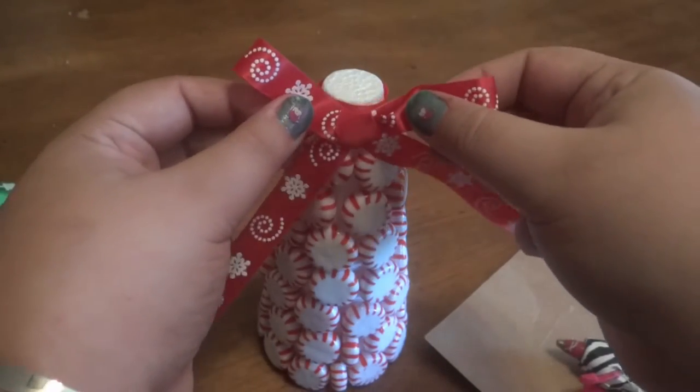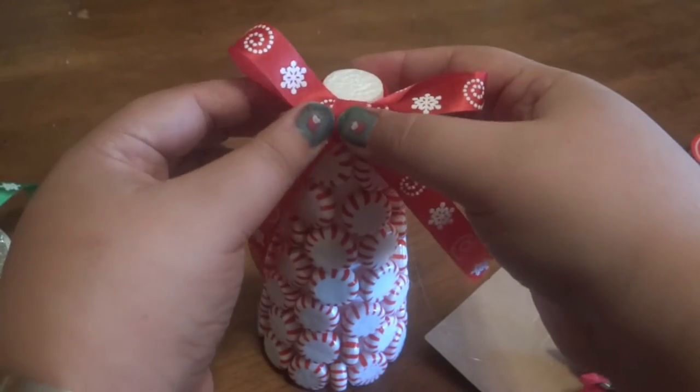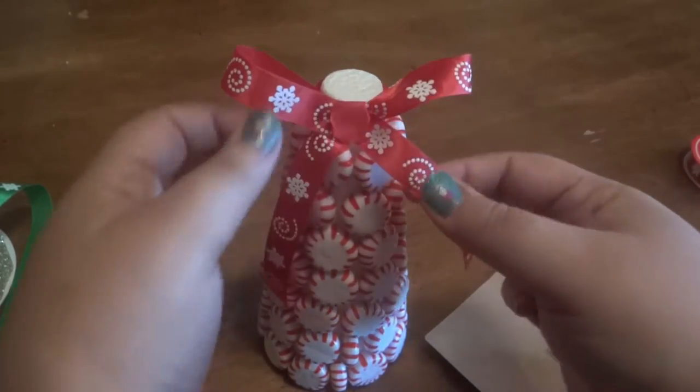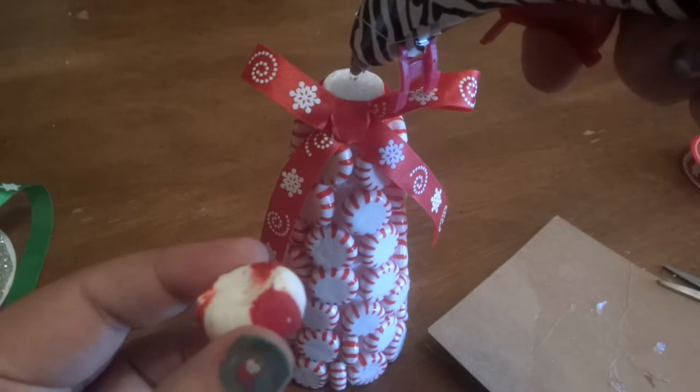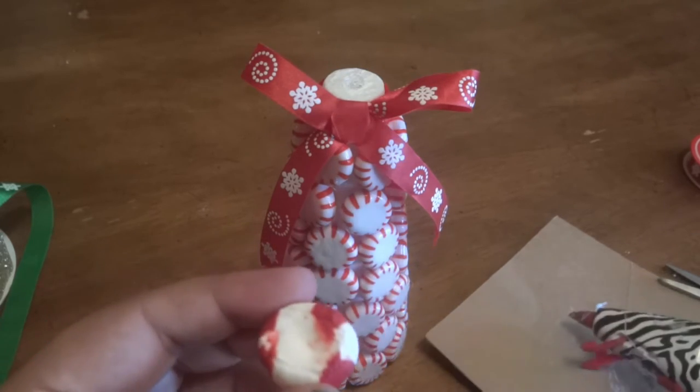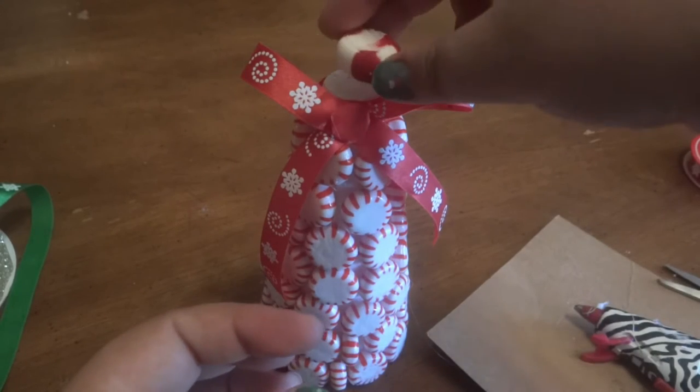For this mint tree, I decided to go with a big red bow, and the material I got from the Dollar Tree. And to top it off, I decided to go with another mint — the puffy mints — which I also got from the Dollar Tree. And I think the tree turned out adorable.